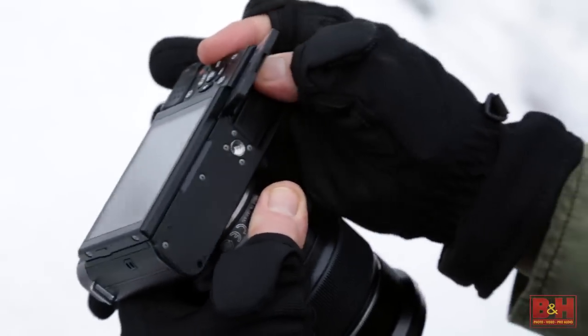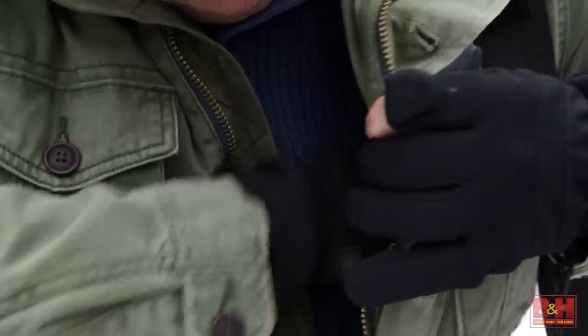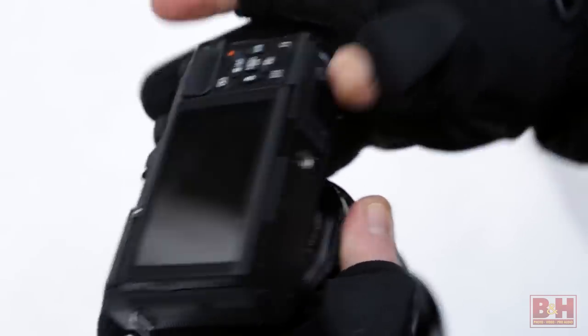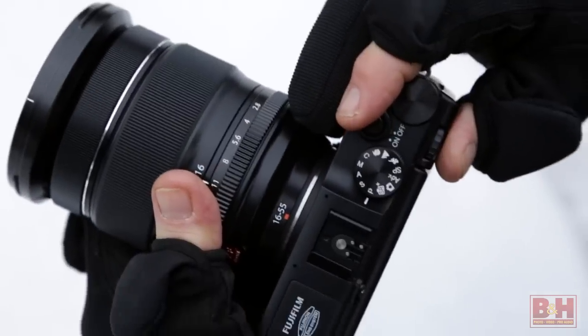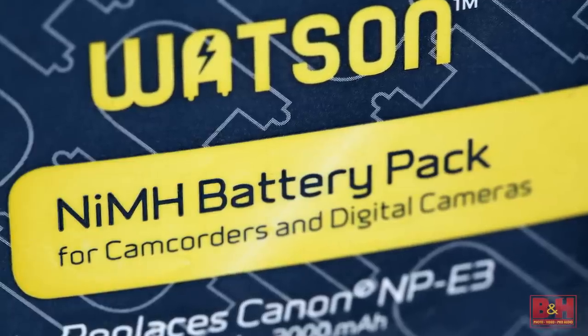To better guarantee uninterrupted cold weather shooting, carry spare batteries in warm inner coat or vest pockets. When your camera begins to noticeably slow down, swap it out with a warm backup battery and put the cold one back in your pocket to warm up for the next go around. If you use rechargeables, the best performers are lithium-ion batteries, followed by NiCADs and nickel metal hydride batteries.